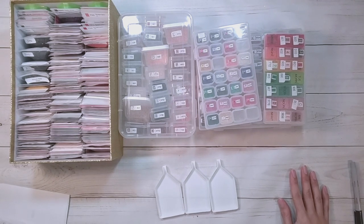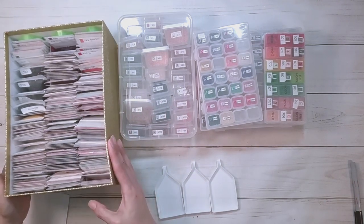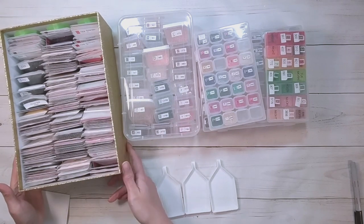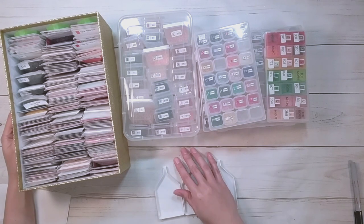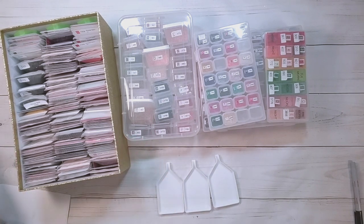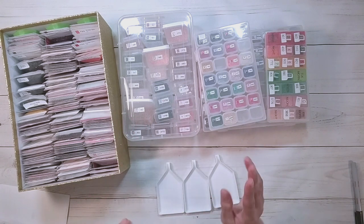I figured you guys are probably sick of seeing all the special shaped diamond painting kitting downs. Although I have way more special shaped ones to kit down also, but I figured 5 rounds, that's plenty. I do kit down my rounds in a photo box system here. My rounds and my squares are in separate boxes, mainly because I have a lot.